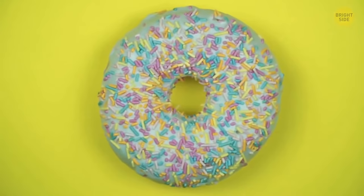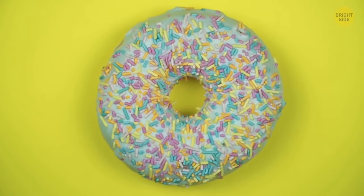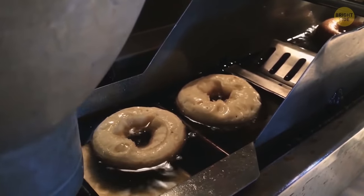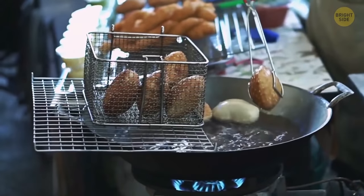Donuts have holes in them so that the inside and outside cook evenly. Before the holes were added, the inside would often be greasy and doughy while the outside was crisp.